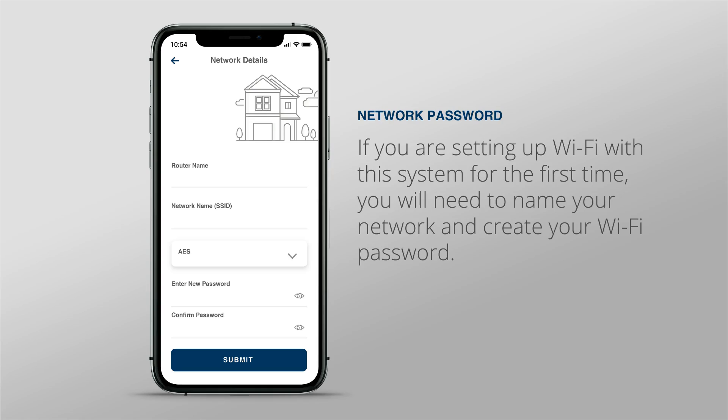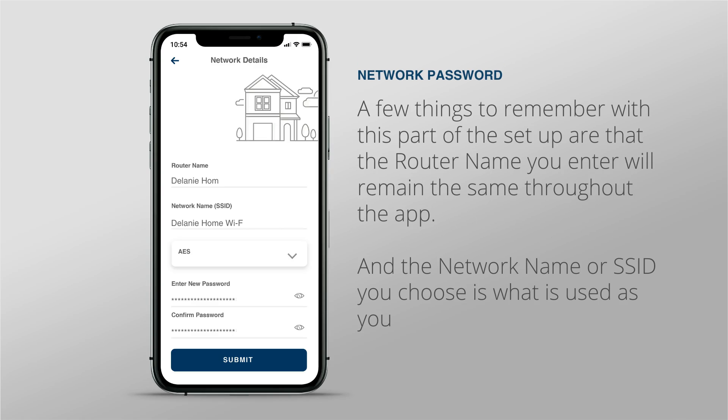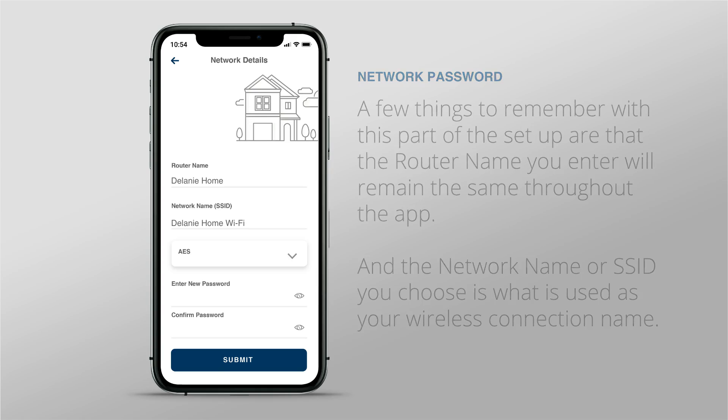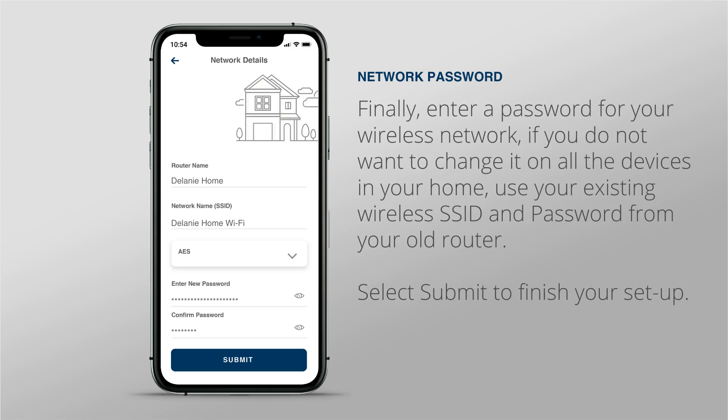If you're setting up Wi-Fi with this system for the first time, you'll need to name your network and create your Wi-Fi password. The router name you enter will remain the same throughout the app, and the network name or SSID you choose is what is used as your wireless connection name. Finally, enter a password for your wireless network. If you don't want to change it on all the devices in your home, use your existing wireless SSID and password from your old router. Select Submit to finish your setup.